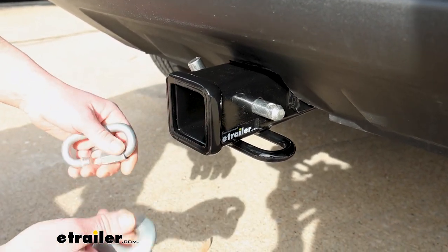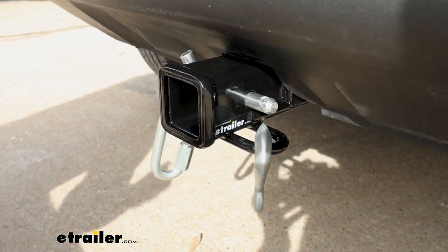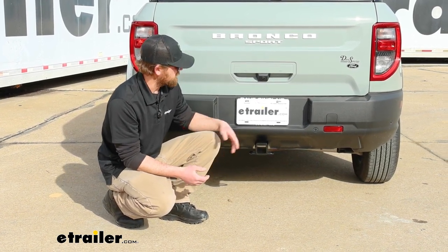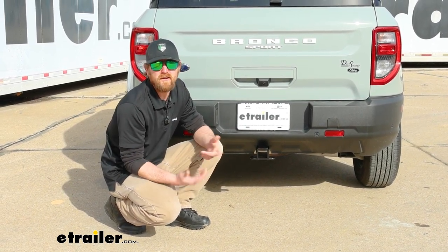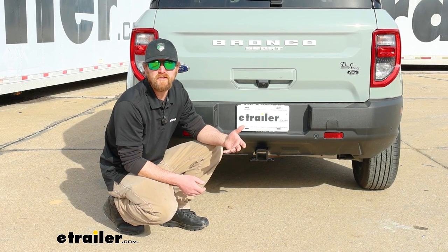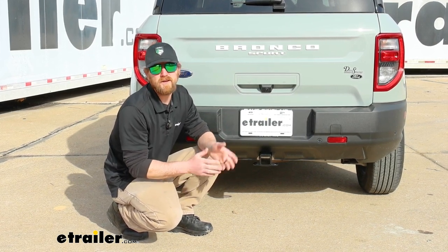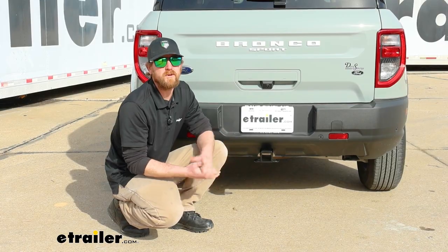Safety chain openings are loop style and large enough to allow pretty much any size hook that your trailer might have on it. As far as the hitch's weight capacities go, it has some pretty good numbers. Maximum gross tongue weight rating is 525 pounds — that's the amount of weight pushing down on the hitch, more than enough for just about any size bike rack or cargo carrier. Maximum gross trailer weight rating is 3,500 pounds, which is the weight of your trailer plus anything you might have in or on it. I always recommend grabbing your Ford owner's manual to make sure your Bronco Sport can handle that much weight safely.